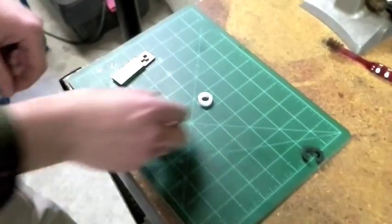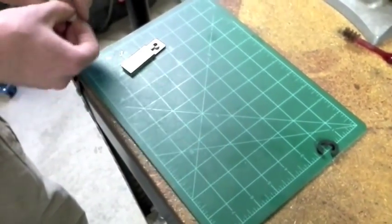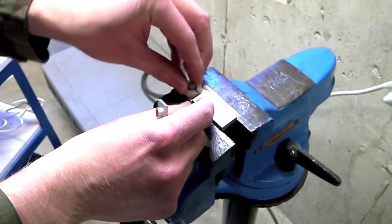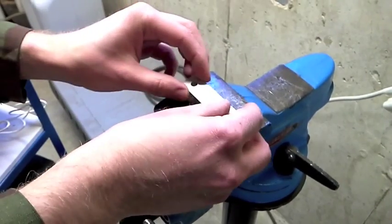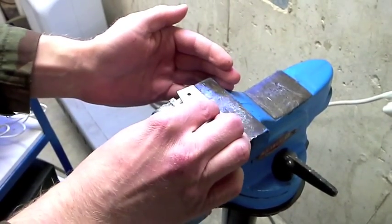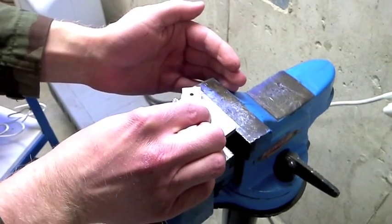Now we're going to try our improved Delrin one. You'll see what happens with this — I already know what's going to happen. Likewise we'll stick it on our stretcher here, and the top piece goes on top. And we'll pull it.